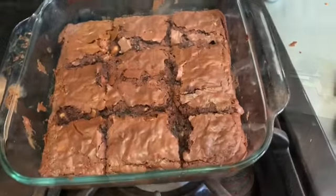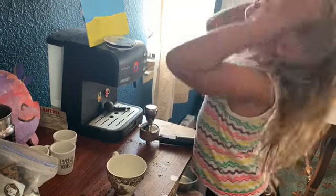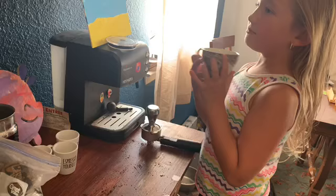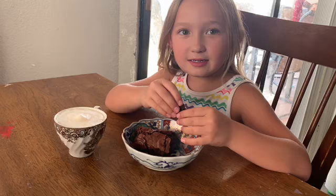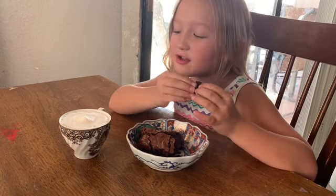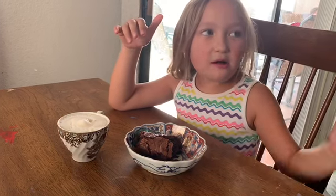I think we're ready to eat them anyway. I'm making coffee. You have coffee with your dessert — fancy. Okay, Layla, how do you like your brownie? I don't know. It looks like coffee. Let me try it with coffee. Mmm, yummy.